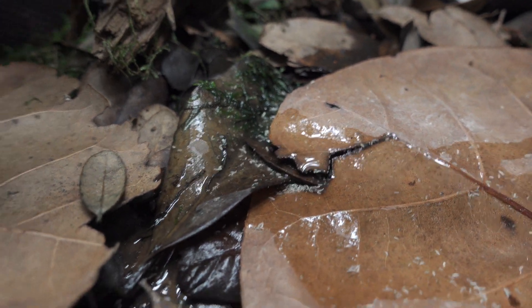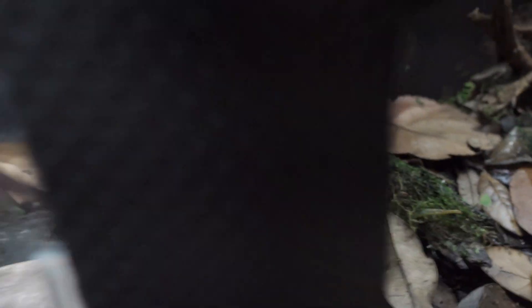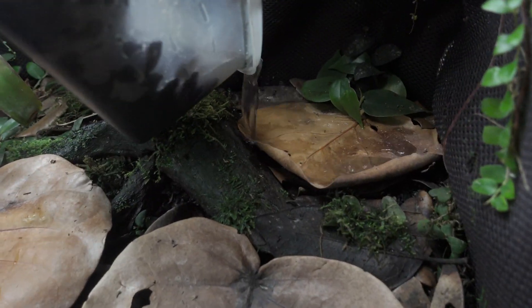Inside the new vivarium, they will be attracted to the leaf litter. The banana in there is also going to attract them. It can't get much simpler than that.